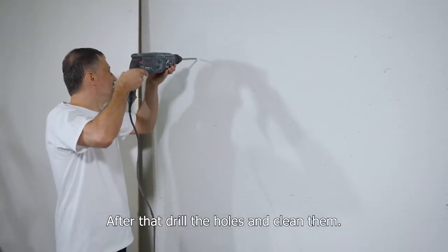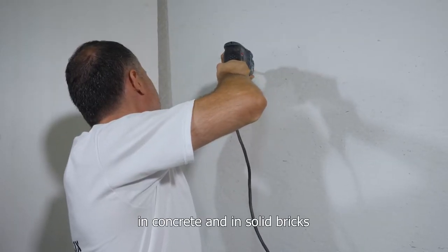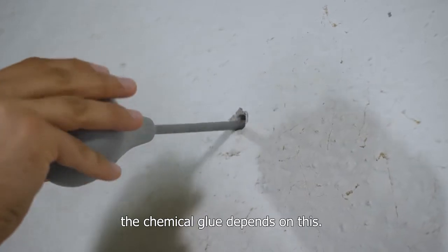After that, drill the holes and clean them. It is very important to clean the holes well in concrete and in solid bricks, as the adhesion and the strength of the chemical glue depends on this.